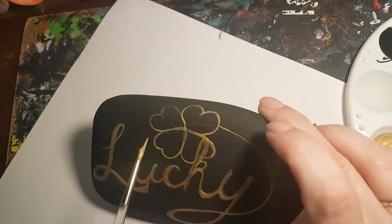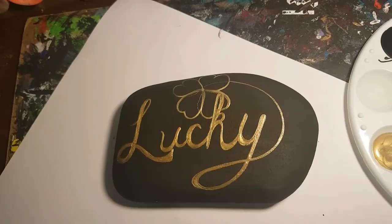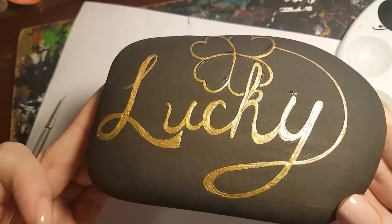Once you're happy with it, let the gold paint dry completely so that we can do the dotting without smudging the letters. You can use an eraser to remove any remaining pencil, or black acrylic paint covers it up pretty fast — which is what I did, since I'm too impatient to wait.